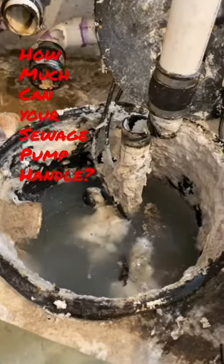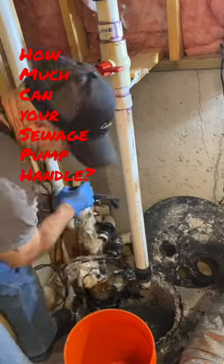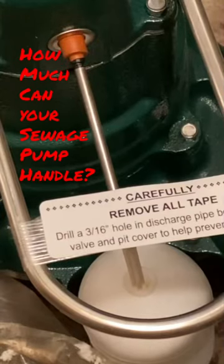When we set new pumps, we always tell our clients: don't use two-ply toilet paper, and that is why. So when it comes time to replace this pump, make sure you read that tag and do what it says.